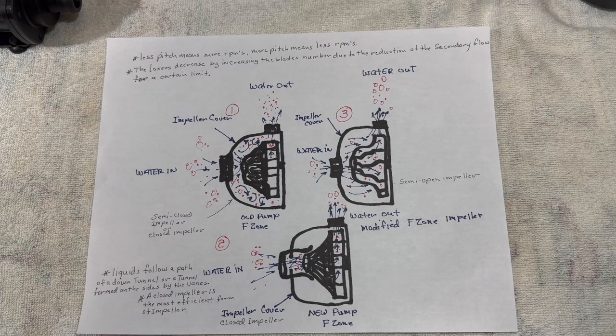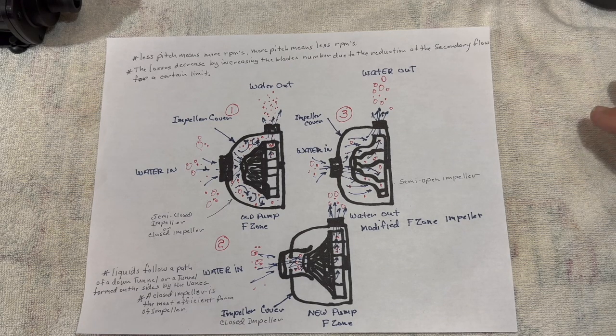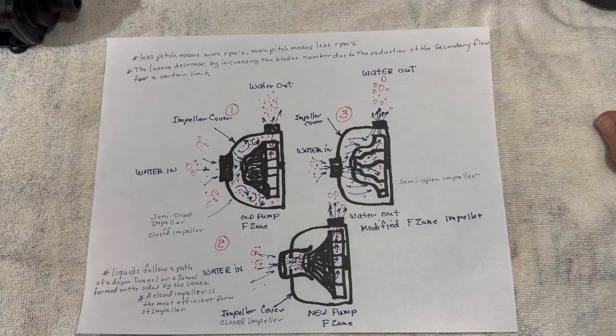For example, the motor that comes with the old F-Zone is about a $60 to $69 motor. The pump that comes with the new F-Zone is a $170 pump and motor. $170 — that can buy you a whole Eheim 2217 filter for just one pump.